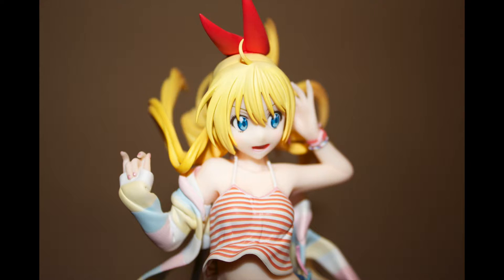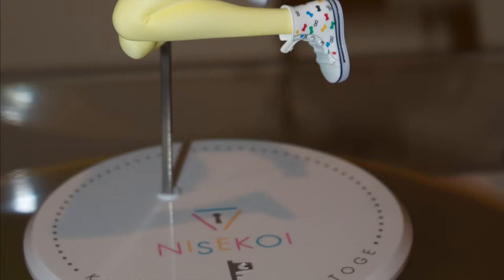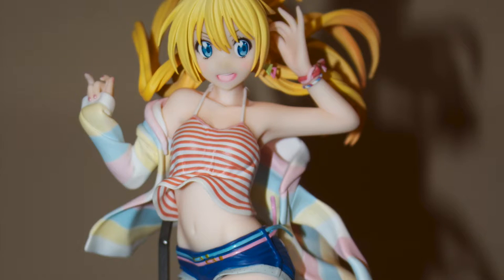In terms of my complaints: if you look at the base of the figure, it's very bland — inoffensive, but bland. If I were to revise anything, I would definitely change the base. Something like the Amagi Brilliant Park Isuzu Sento figure's base, which has a nice brick-inlaid sidewalk look, would have been great. And for the stand, I would have liked it disguised as a light post, a tree, or even a traffic sign — just anything other than a plain metal stick.